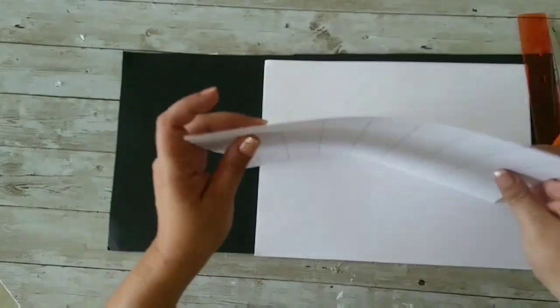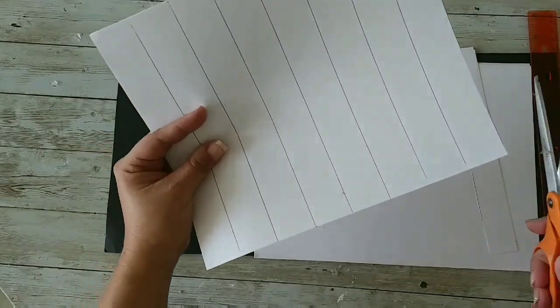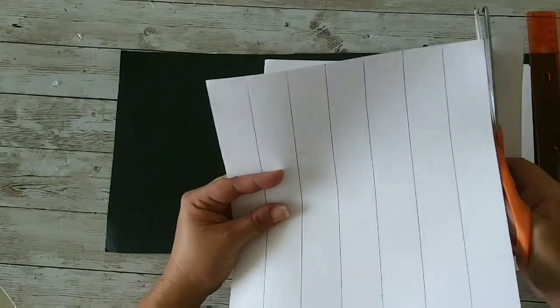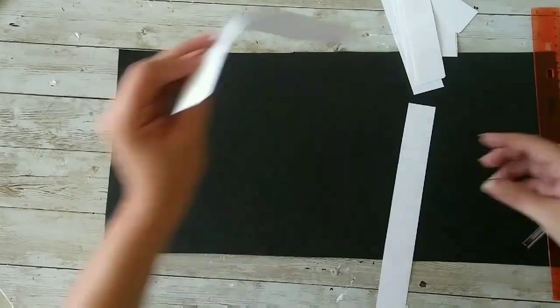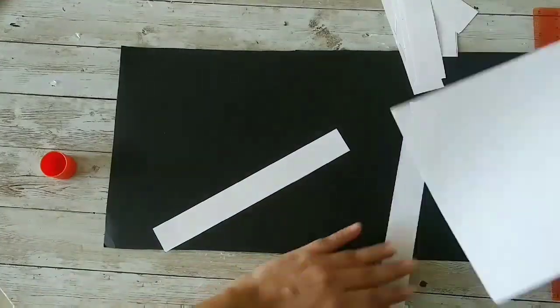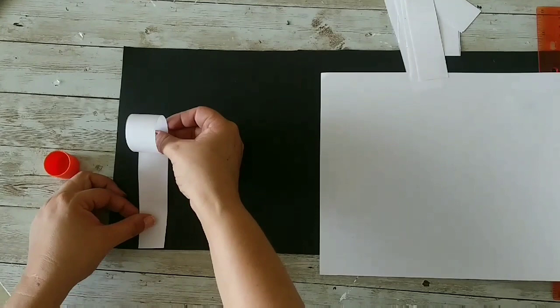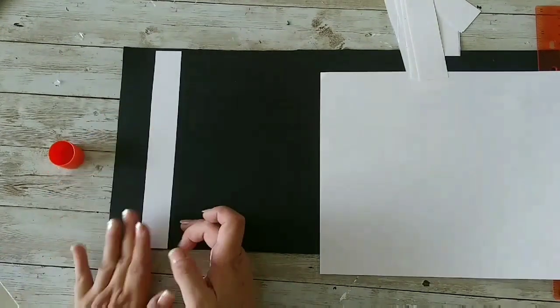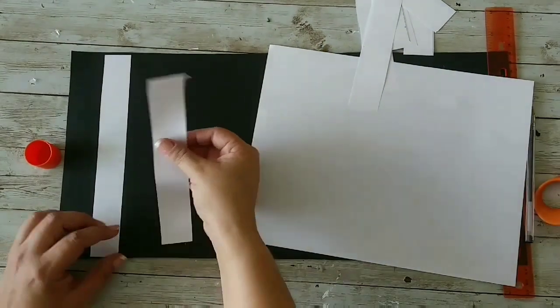I'm taking two sheets of copy paper, cutting all the strips, and now we're gonna glue them to the poster board using a glue stick. We add some glue and stick it to the poster board — super easy.